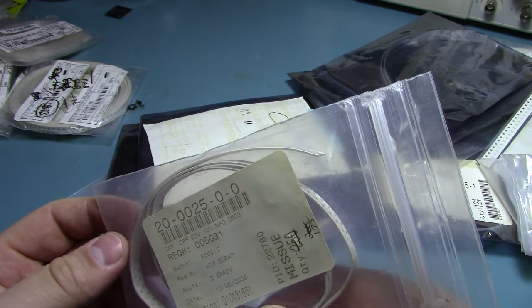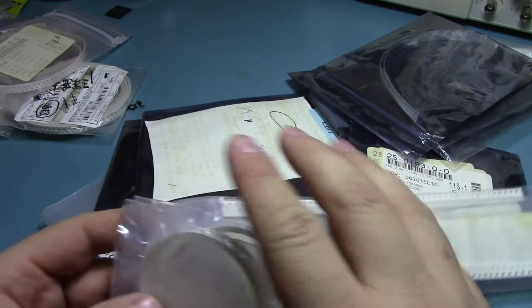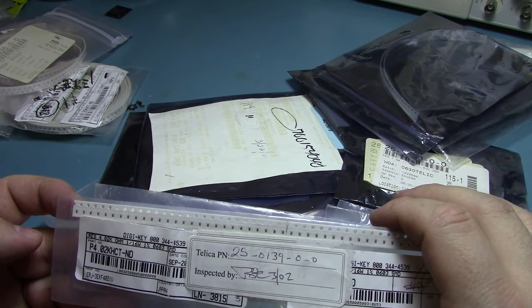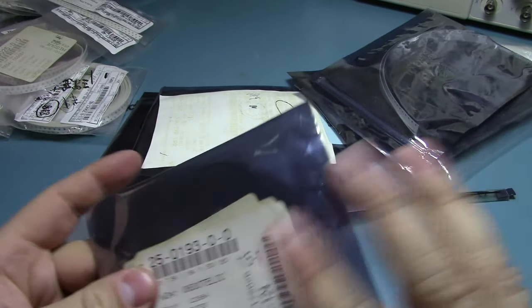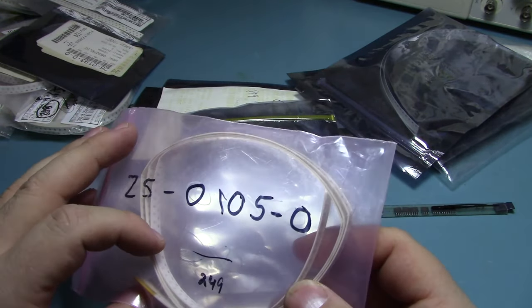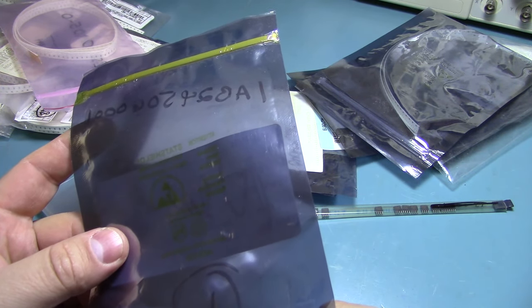These are 10 picofarad 25 volt MPN caps, 0603. These are all stapled together so they're probably all the same — 4.02k ohm, and yeah they're all the same. 7.5k. Something — who knows what this is. That's a lot of stuff.